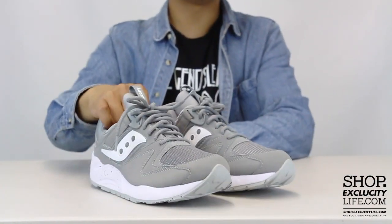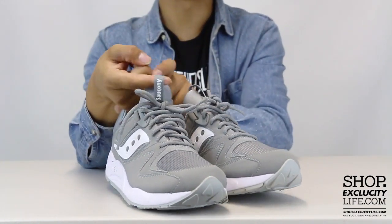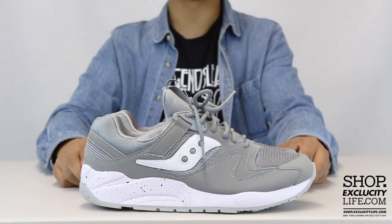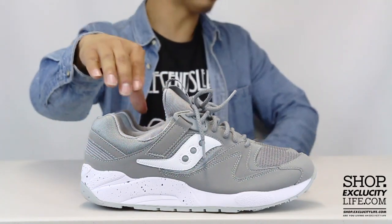Finally, the shoes come with gray laces, and as you can see there is a little bit of 3M on those laces. You also have a pull tab that says Saucony at the top in white. For more information on how to purchase these shoes and for info on our locations in the Montreal and Toronto area, you can visit us at shop.exclucitylife.com.